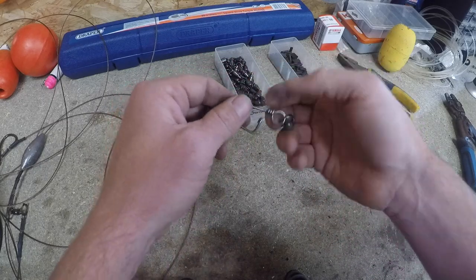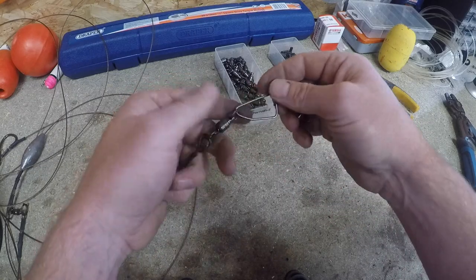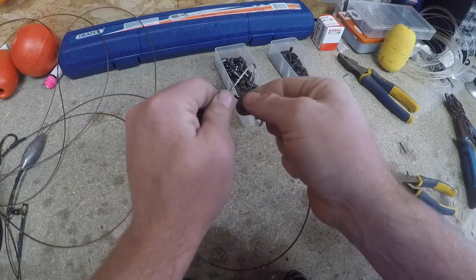Then your cross lock is going to go onto there - clip that up. So that's all attached to your rod. Just for the purposes of showing you.